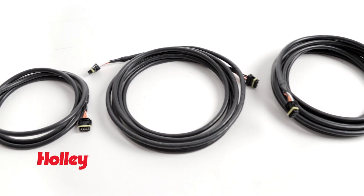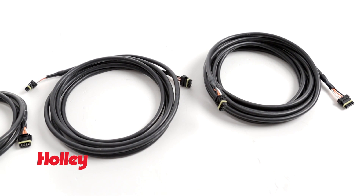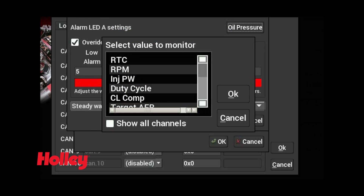Additional CAN bus cable extensions can be purchased in 4, 8, and 12 foot lengths for those hard to reach mounting locations. With unmatched control and customization features, your options are limitless.